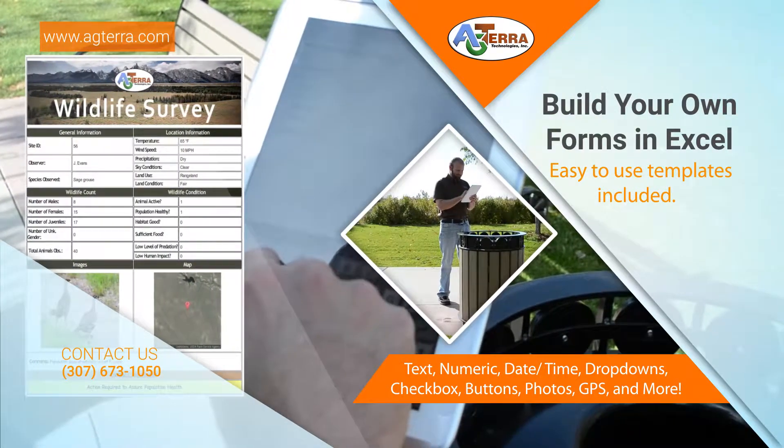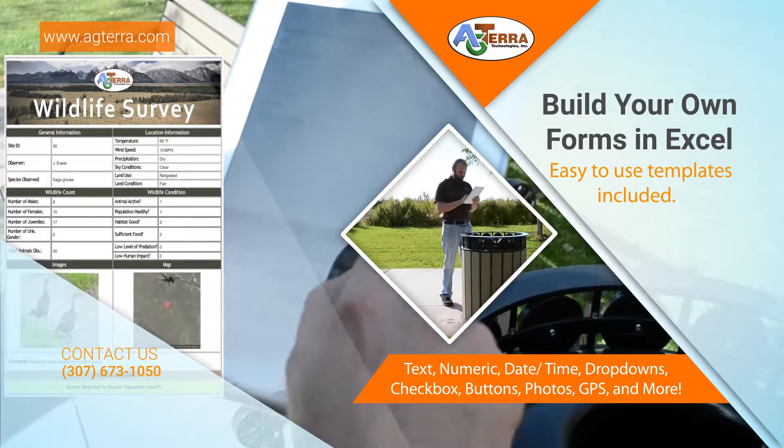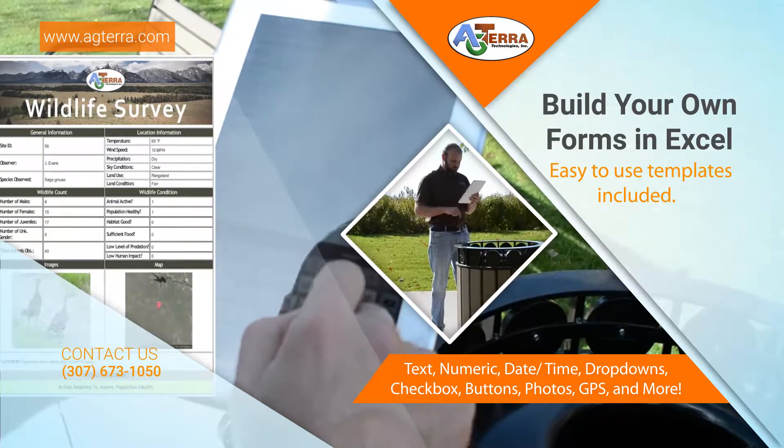Form features include text boxes, numeric fields, date and time, dropdown, check boxes, radio buttons, photos, GPS coordinates, and more.